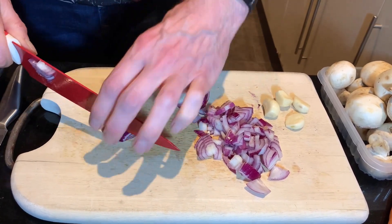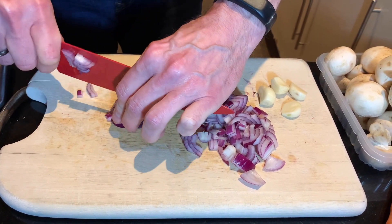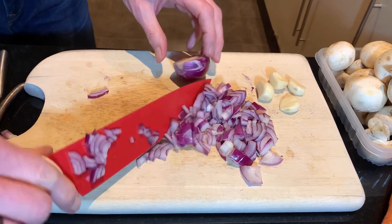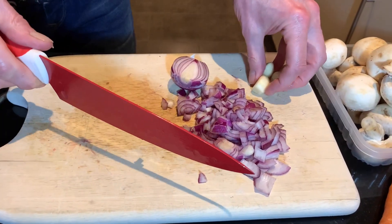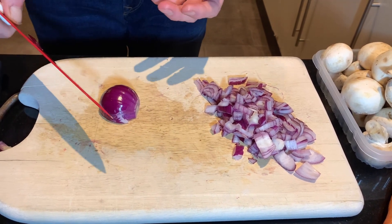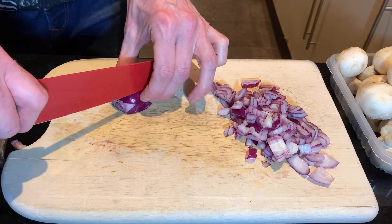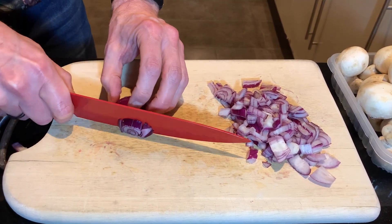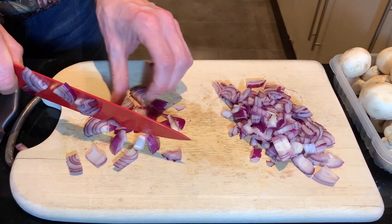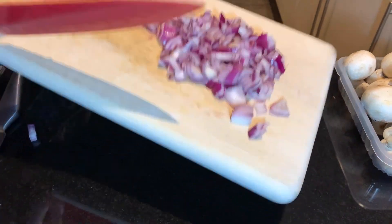Just chop roughly. You can go this way to make it a little bit finer. It does matter how the onion is chopped - you don't want really big pieces because they'll still be a little bit raw. You want to make sure they're a nice size. Some people shred it really fine, but I just like little chunky pieces and they'll cook off nicely in the sauce.